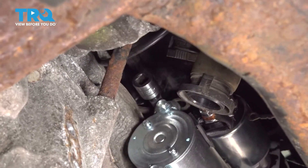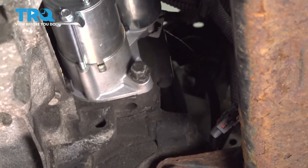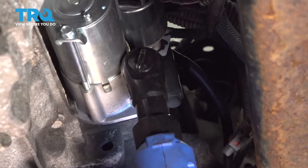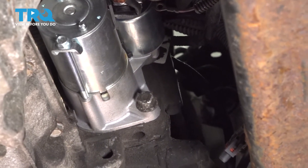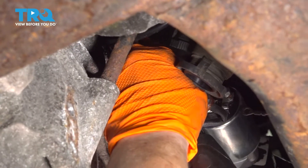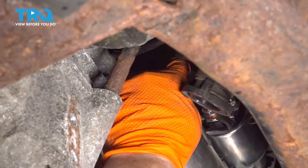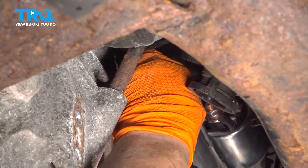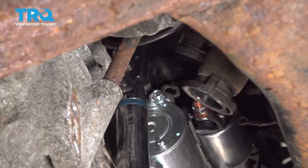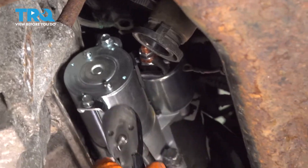I'm going to leave that extension up there and then snug the bottom one. I'm going to get my torque wrench — the torque spec is 37 foot-pounds. I'm going to do the top one first, so 37 foot-pounds. Then do the bottom.